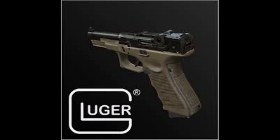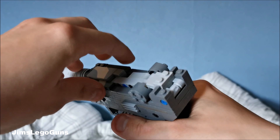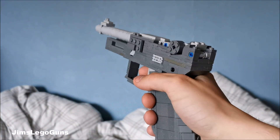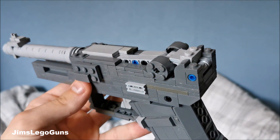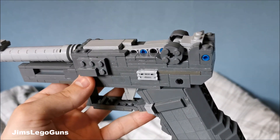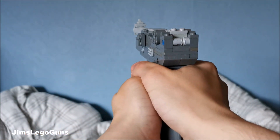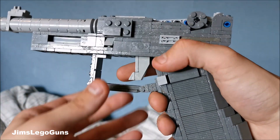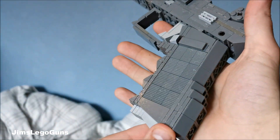This all came from this picture, which is a Glock lower with a Luger essentially slid on top where the slide is. This Luger part is essentially a sneak peek for the Luger that I'm going to make — I've ordered pieces for it, hopefully they should come soon.